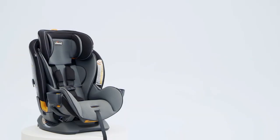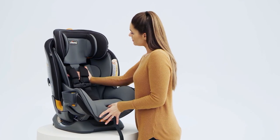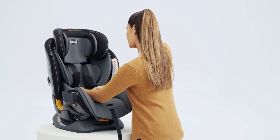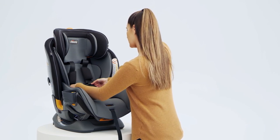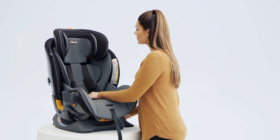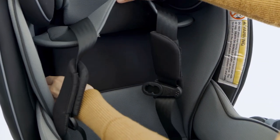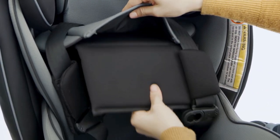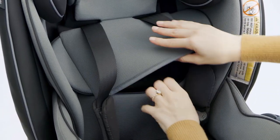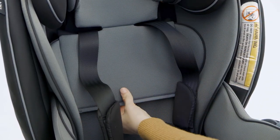To install the stage 1 soft goods, completely loosen the harness by pressing the harness release button on the front of the child restraint and pull out on both of the harness straps. Then unbuckle the chest clip and harness buckle. Pull the crotch strap pad up and off the harness buckle. Before lowering the headrest to the lowest position, fold the lower portion of the headrest pad under. Tuck the bottom headrest pad behind the stage 2 positioner pad, but in front of the stage 3 and 4 seat pad, and lower the headrest to the lowest position.